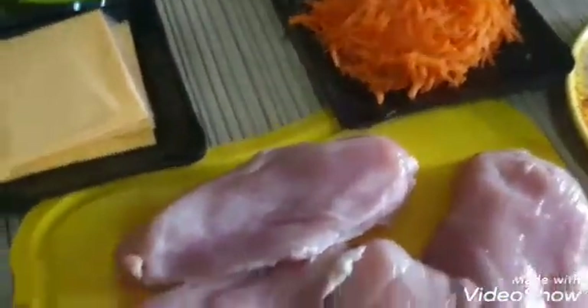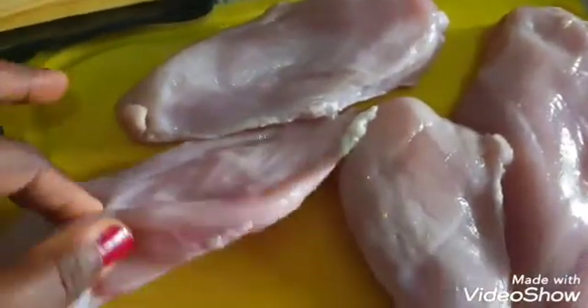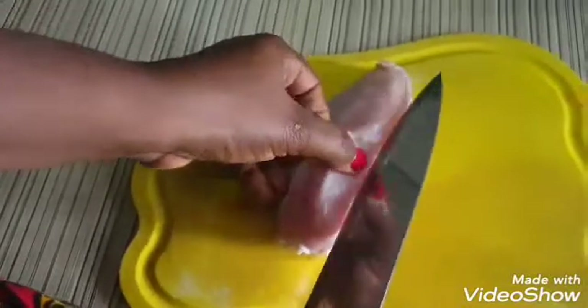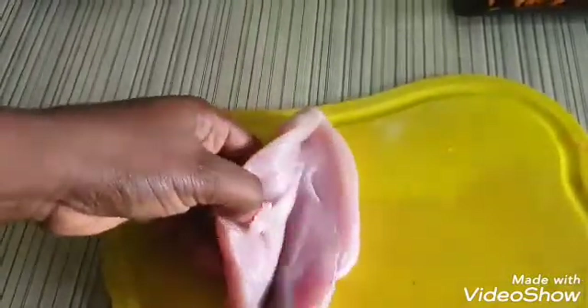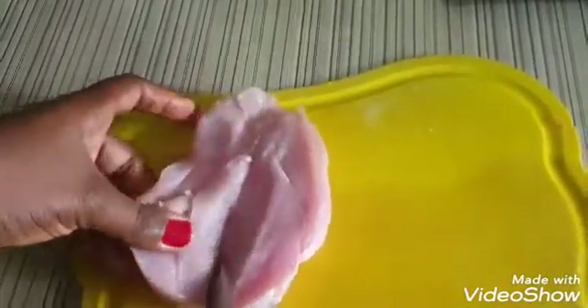The first thing we're going to do is open up our chicken. Take your chicken and by the side use a very sharp knife to just shear into two. Open it up — be careful so it doesn't open all the way to the other side. Just open up a little. You can see — make it flat like a butterfly.